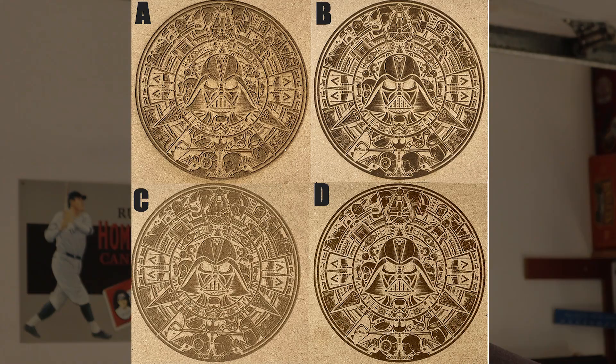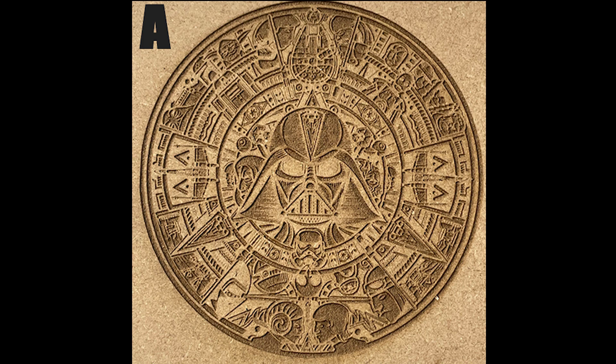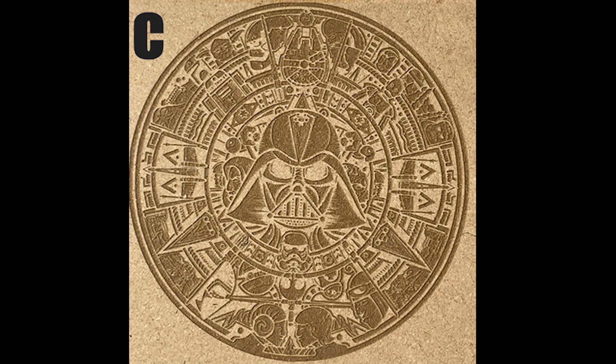So instead of just showing you the tests right now of each machine, what I'm going to do is put all four final results up on the screen, and I'm not going to tell you which one is from which machine, and I'm going to have you choose which one you like best based on that one static image. Do you like A, B, C, or D?